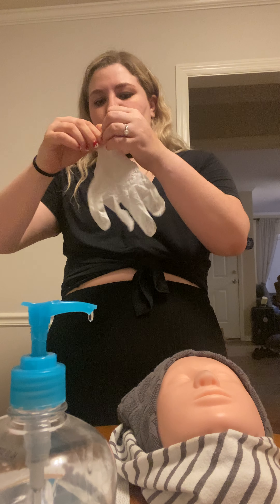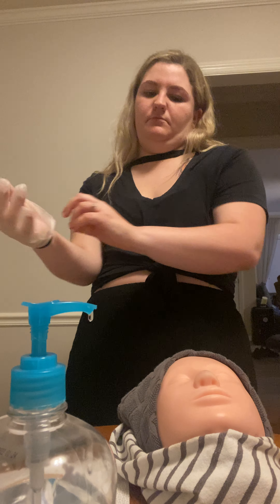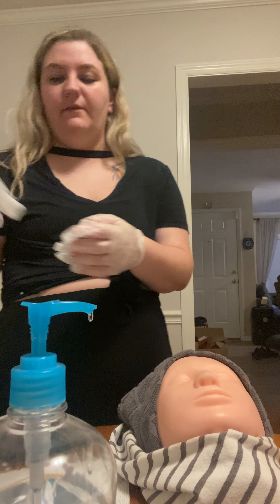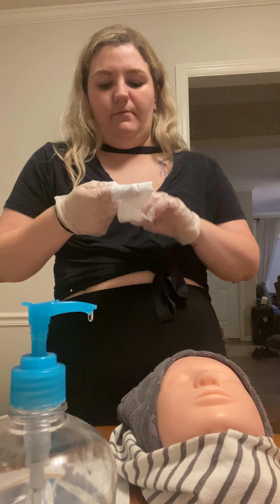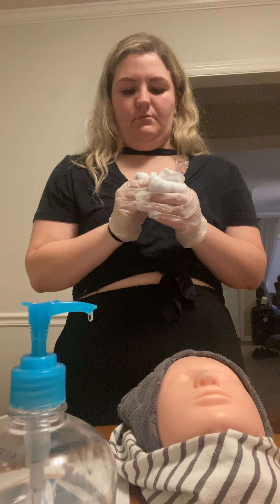Sanitize. Now we're gonna do extractions. I'm gonna put my gloves on. I don't have any tissues with me right now so I'm just gonna use aesthetic wipes to do the comedone on the cheeks.